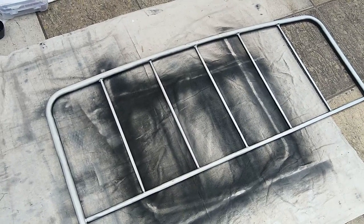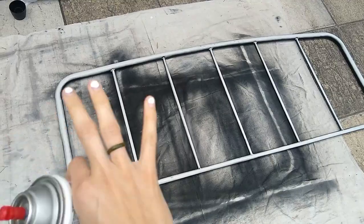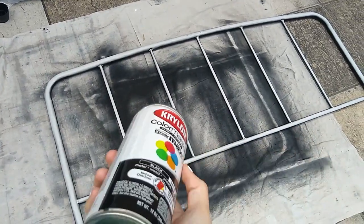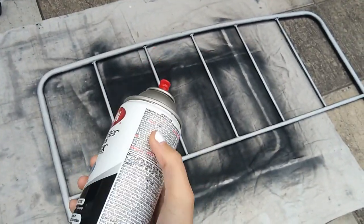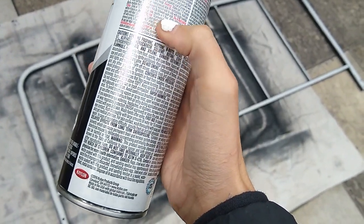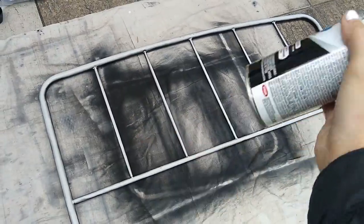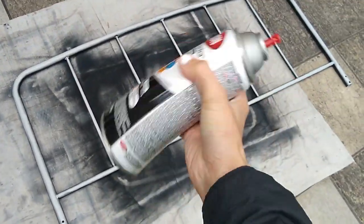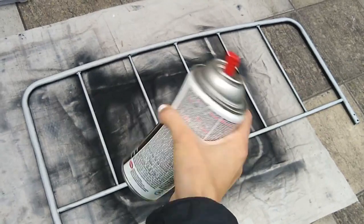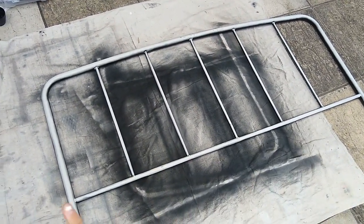I waited about an hour before I flipped it over — I really wanted the paint to get dry. On the back of the can it says you can handle it within an hour, so I waited for the hour and flipped it over. Now I'm shaking it — I'll shake it for about a minute or two and then I will start spraying again.